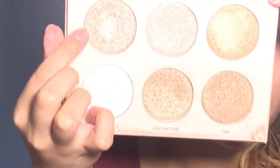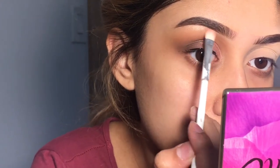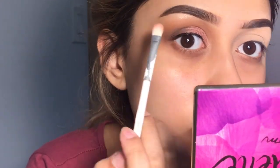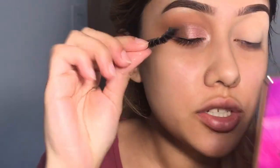I'll be putting on my brow bow and putting this color right here. I'm putting on my eyelash.